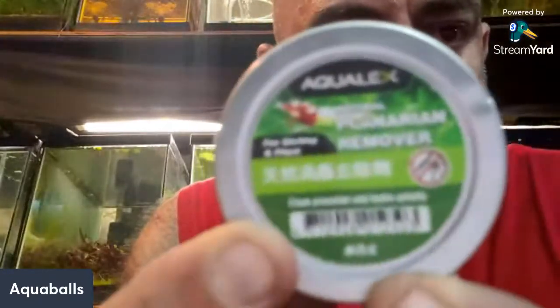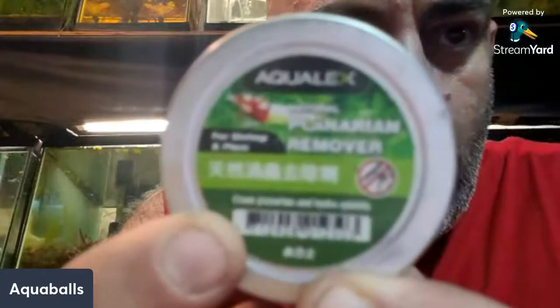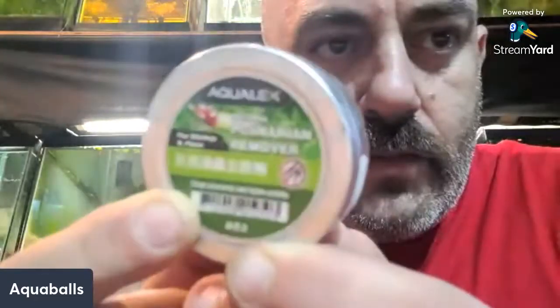When you start using brine shrimp and have a lot of fry, sometimes you overfeed and you start getting something called hydra. Hydra will exterminate your fry — they have little tentacles. I have lost many fry to hydra: rainbow fry, guppy fry, all kinds. I found a very simple method that just costs a couple dollars. I got mine from Detroit Shrimp and Aquatics. It's called Aqua Lex.